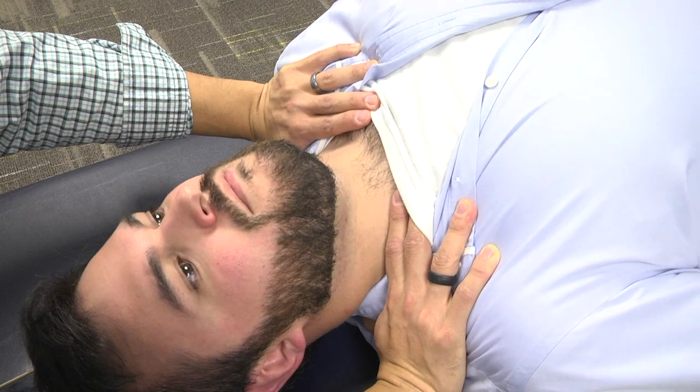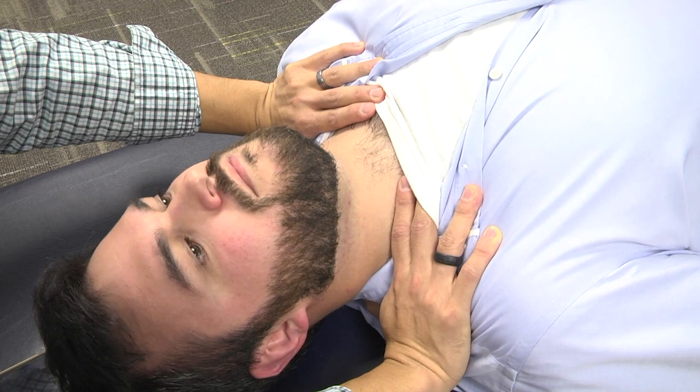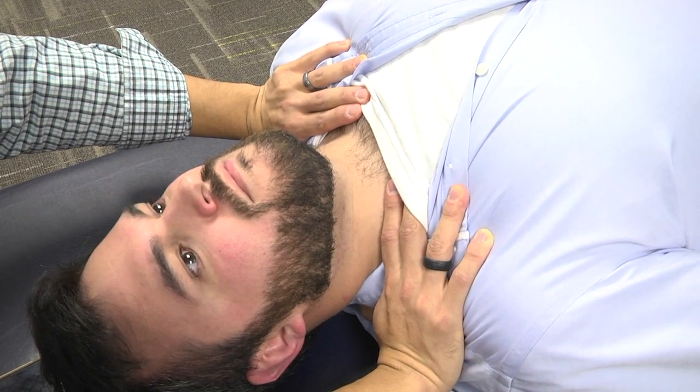You can also have the patient take a couple of big deep breaths — deep breath in, and out — and one more time, deep breath in, and out.